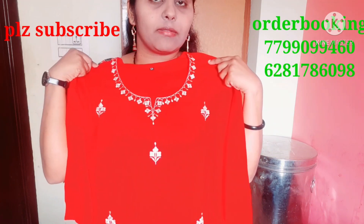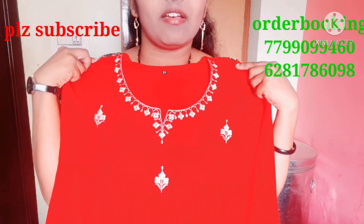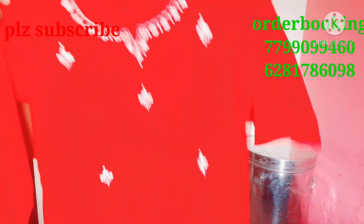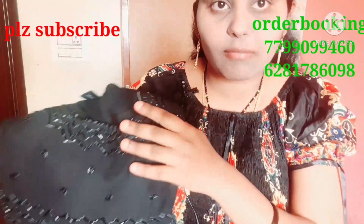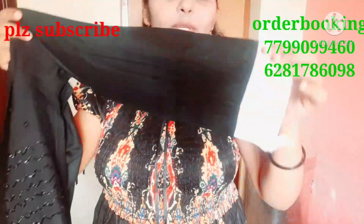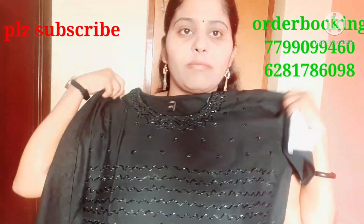This is a white combination — you can use the white legging with the dress as well. Another one is black. This one is very nice and you can use it with a white combination and bell sleeves.